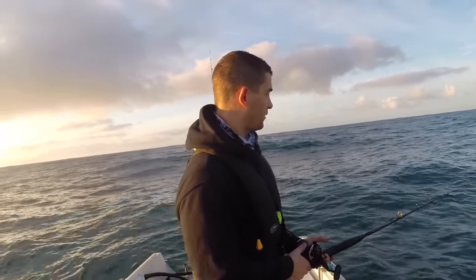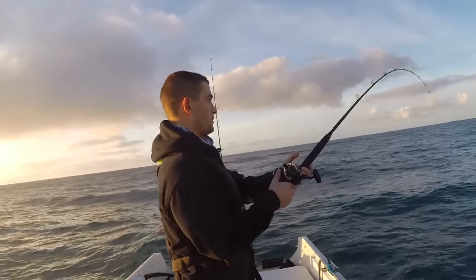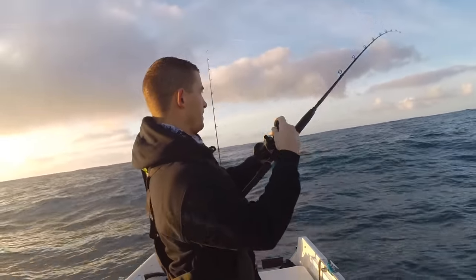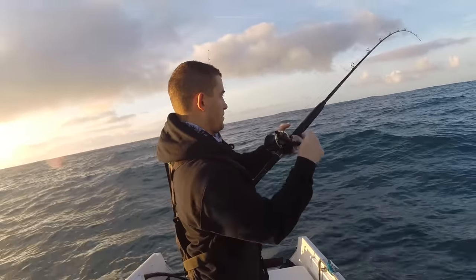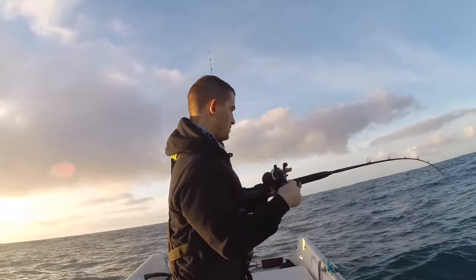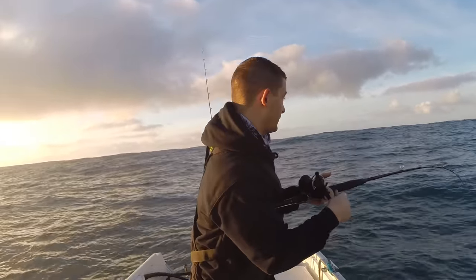Currently in 130 feet of water — there's a good strike. We just drifted over the top of it.